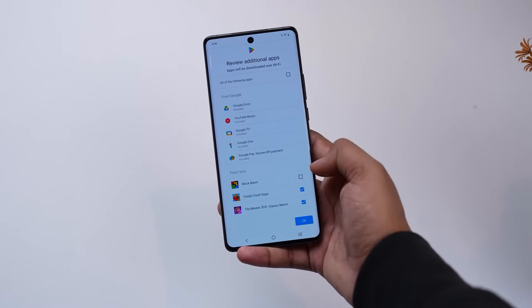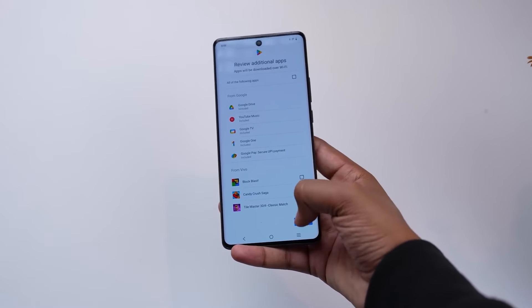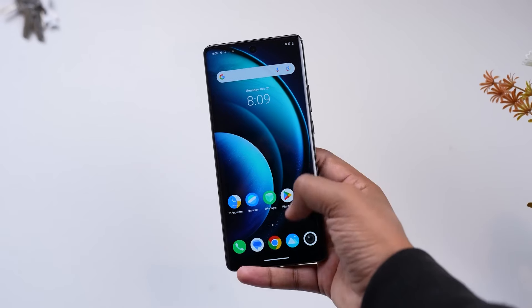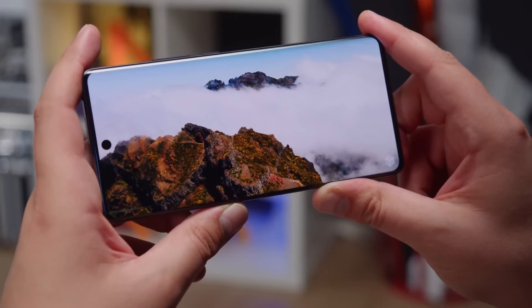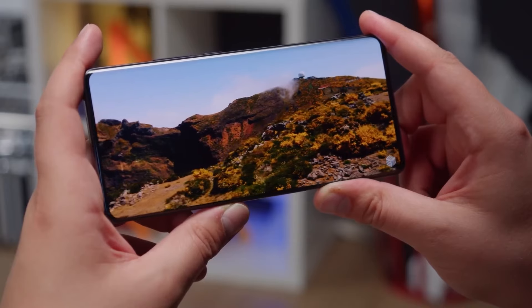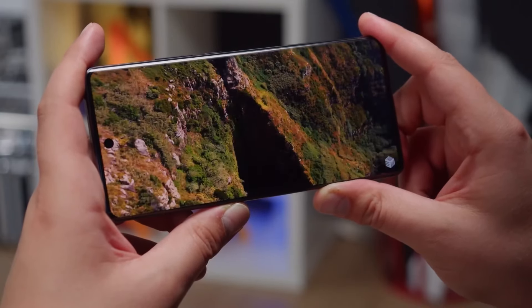In terms of color gamut, the X100 Pro supports 100% DCI-P3 and 105% NTSC, delivering accurate and vibrant colors. Whether you're watching movies, playing games, or browsing photos, the X100 Pro's display offers a truly immersive experience.